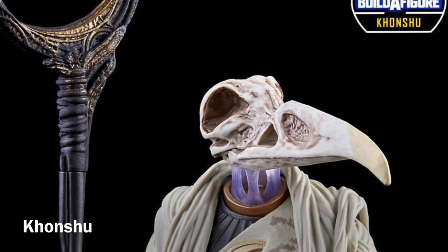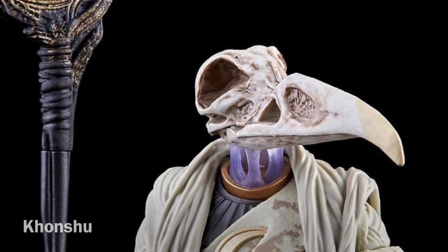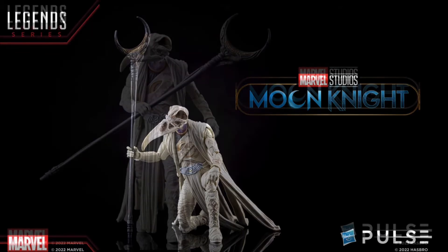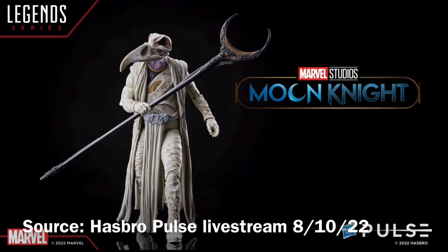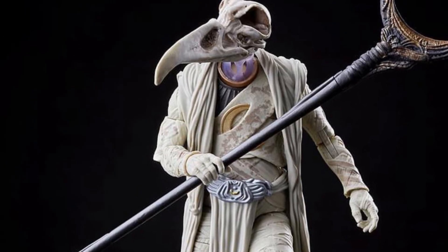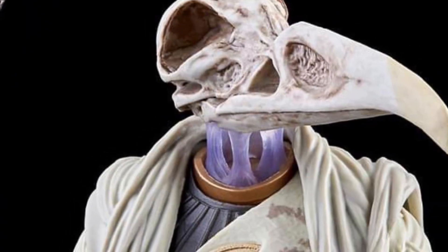All of these action figures add up to the Build-A-Figure, Khonshu. Khonshu is rendered as he appears in the Disney Plus series Moon Knight. It ends up being quite large — over eight inches tall — and comes with a very large staff. I'm impressed by how they did that neck joint, so that the head is kind of floating above the body.